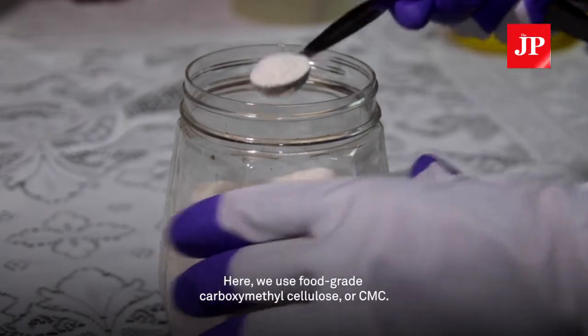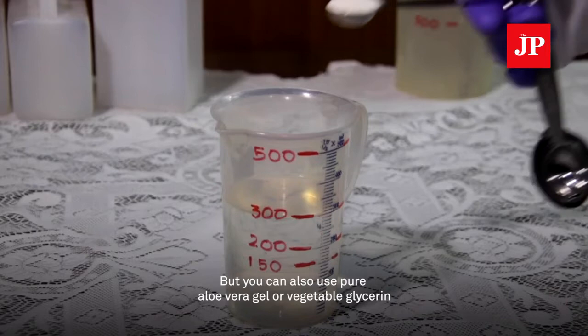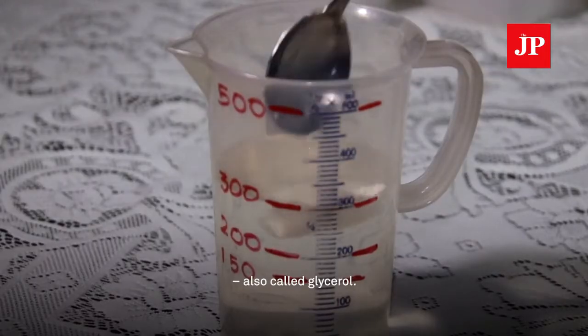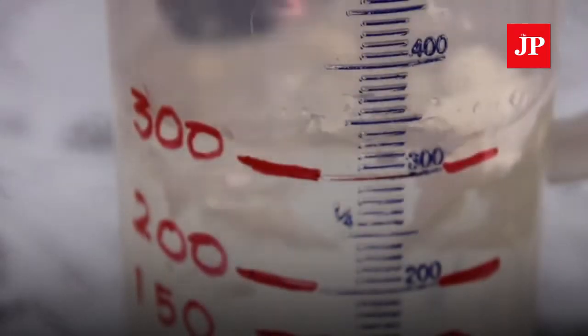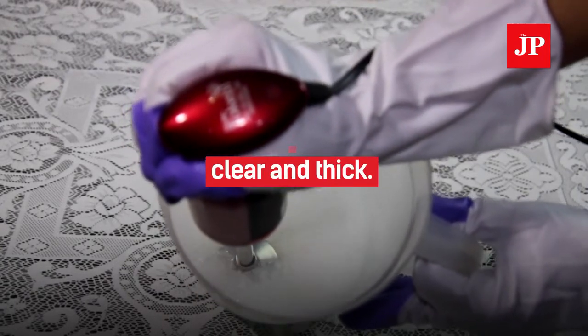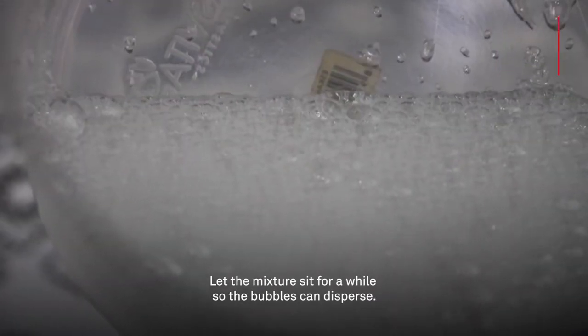Here we use food-grade carboxymethyl cellulose, or CMC, but you can also use pure aloe vera gel or vegetable glycerin, also called glycerol. This will help keep your skin soft. Mix well. The resulting gel will look clear and thick. Let the mixture sit for a while so the bubbles can disperse.